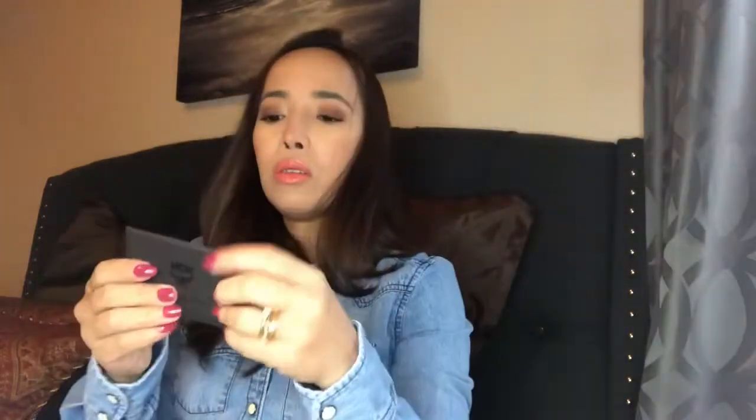The inside lining has some kind of print — I'm not sure what it is. And it includes a one-year warranty card and a care book. I'm not sure why they include a one-year warranty, but here it is. Let me set it aside.